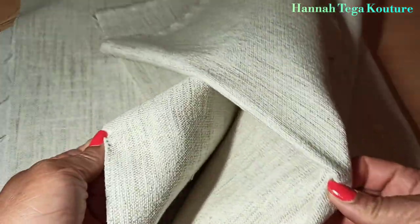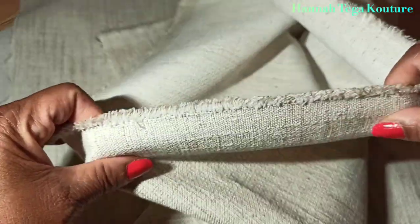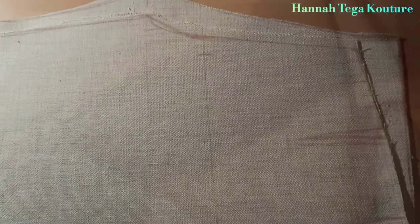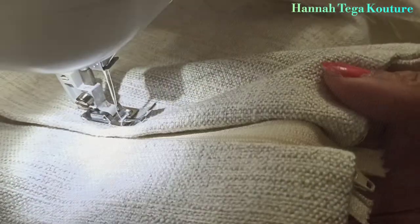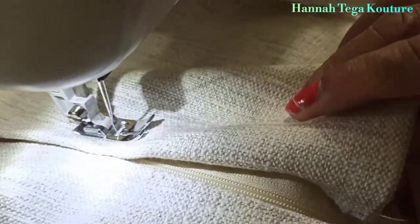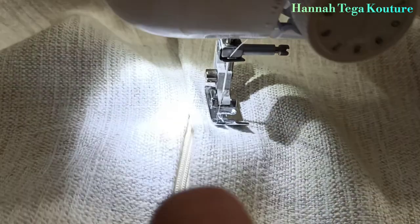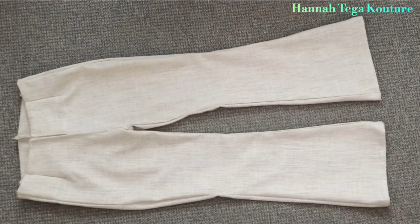This is the fabric used for the pants. All the measurements from the pattern paper were transferred and the pants were made — the front panel and the back panel. I hope applying all of this will be very interesting for you.